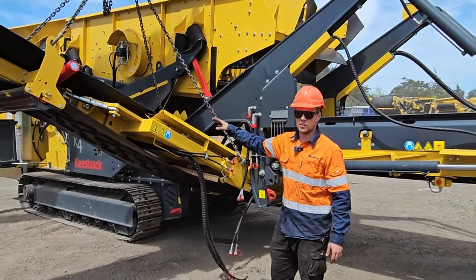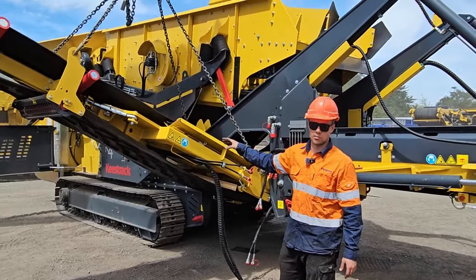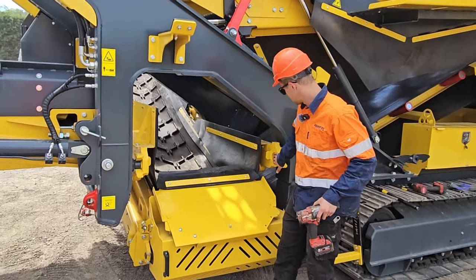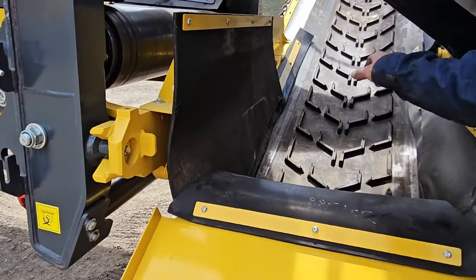We'll take the weight of the belt and then go around the other side and loosen the fastening so that we can pull the belt out. All we need to do is remove these two bolts here and then we can slide the conveyor out with the digger or crane.